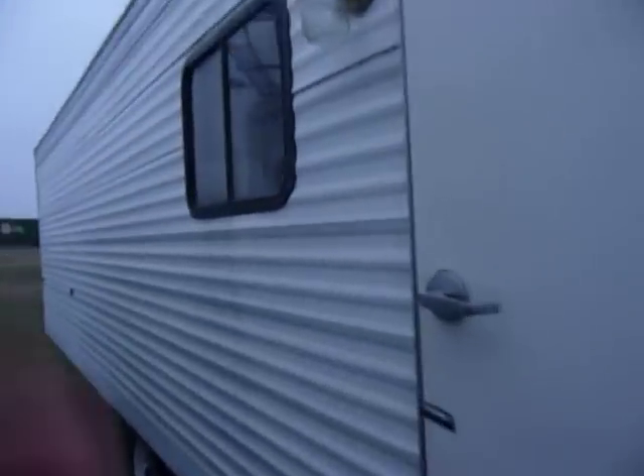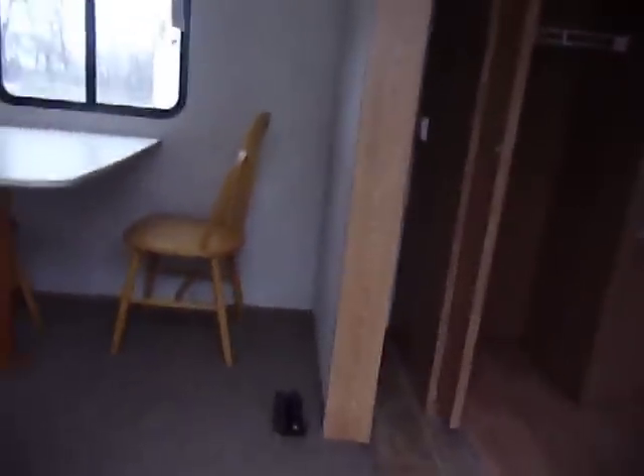There's decorative lighting outside. This trailer's got good, solid flooring. It's kind of dark because it's cloudy outside, but this is your front bedroom.